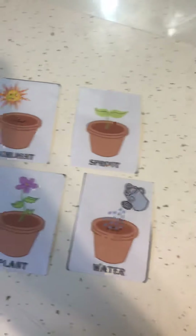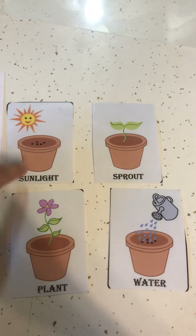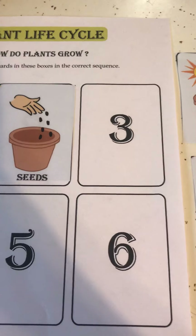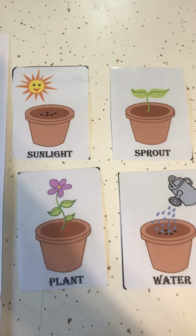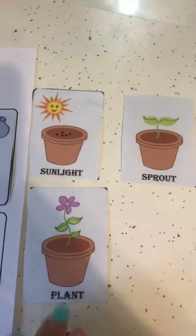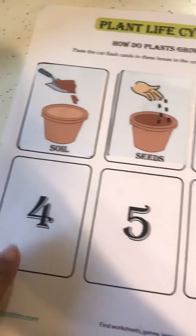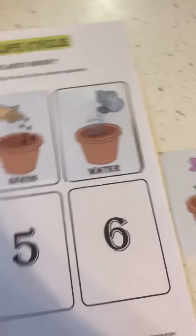Good job, friends! Next, what's the next step we need for our plant? Do we need the sunlight, the sprout, the plant, or the water? Which one comes next after we put our seeds to start our plant? We need water — number three, good job! What's the next step for our plant to grow — sunlight, plants, or the sprout? Sunlight, good job friends! We need sunlight for our plant to grow, so we'll put it on number four.